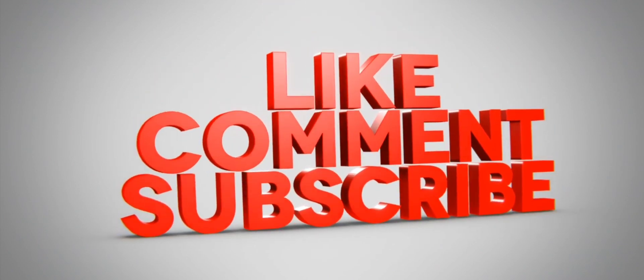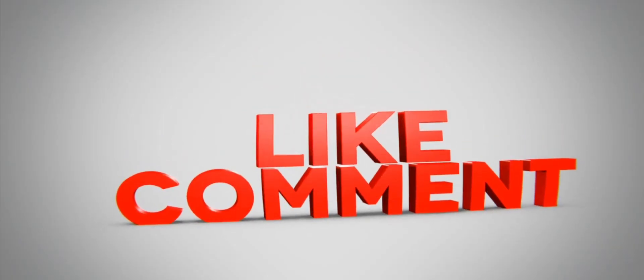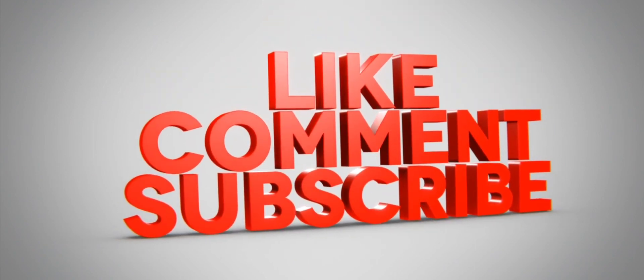Please do like, share, and subscribe to our channel. Have a nice day, take care, bye bye.